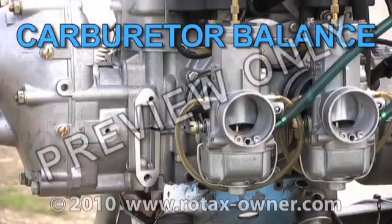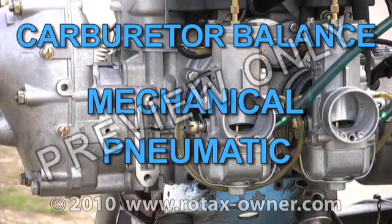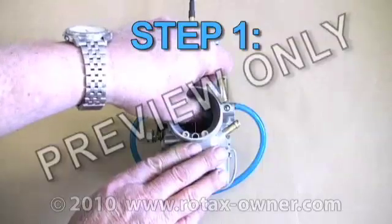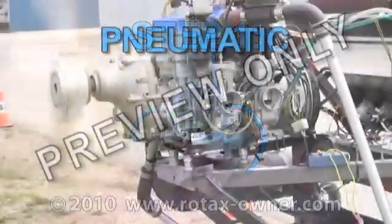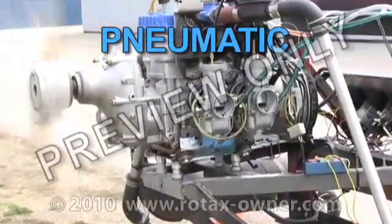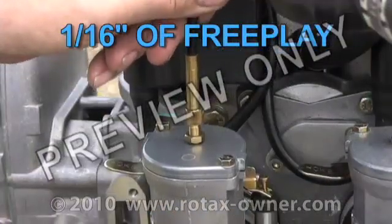Carburetor balance on a Rotax two-stroke aircraft engine consists of two steps: mechanical and pneumatic. Mechanical synchronization provides a common starting point for both carburetors. Pneumatic synchronization is performed on a running engine to equalize the power until one sixteenth inch of free play is felt in the throttle cable.